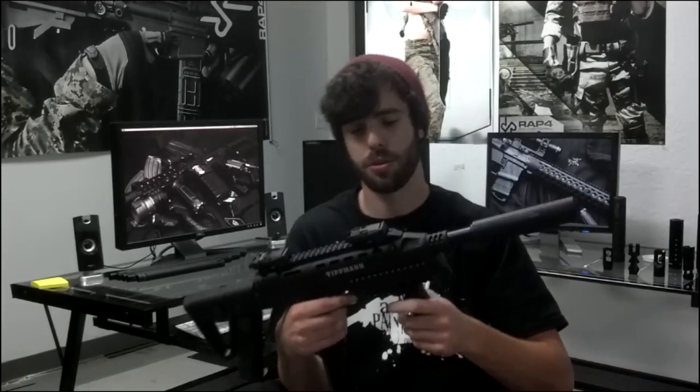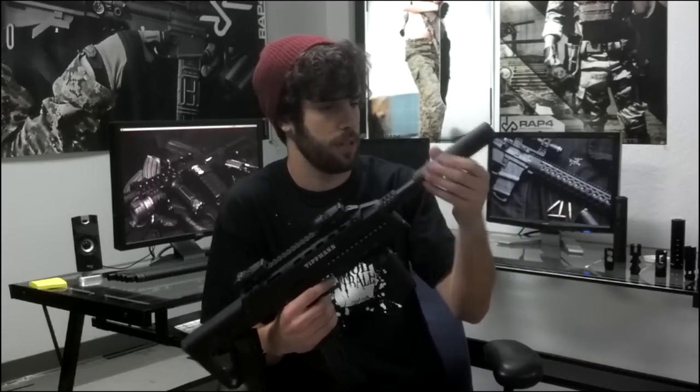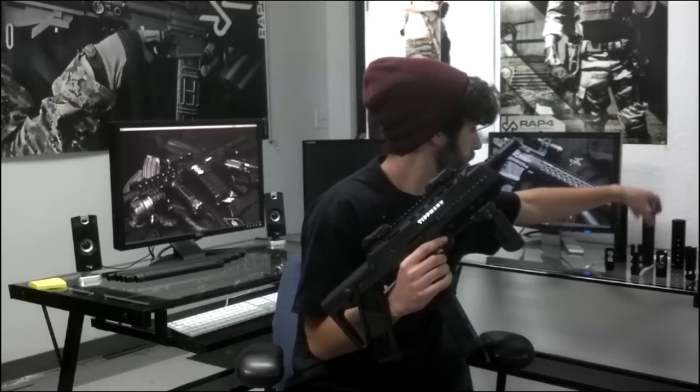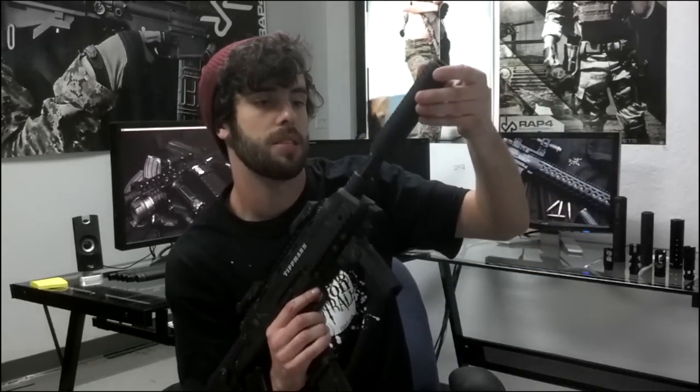I think it just makes the gun look cooler, and having a cool gun makes you want to perform better. So we have four silencers for you to choose from today. This is the Mark 23 SOCOM 2 — threads on the end of it, so you can put it on your 10 inch.